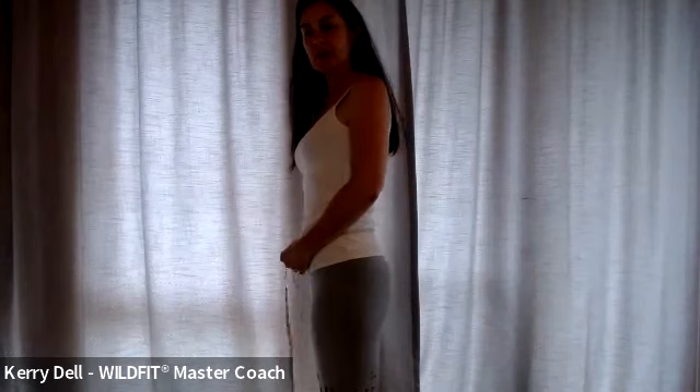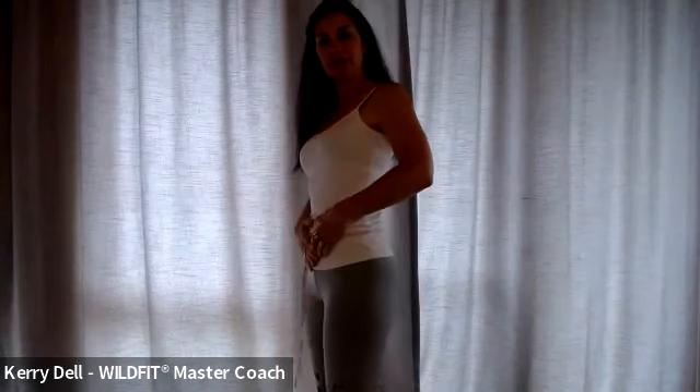Your belly measurement is going to be the biggest part. It's the biggest part of the belly, and that's where you want to measure. What is the biggest part of the belly? It's normally the part that sticks out the most. So that's what we want to do.